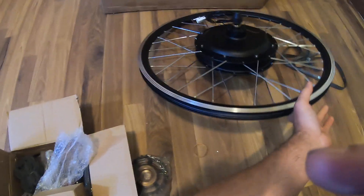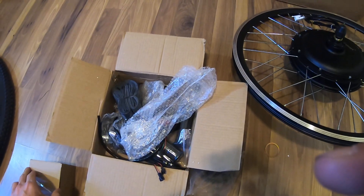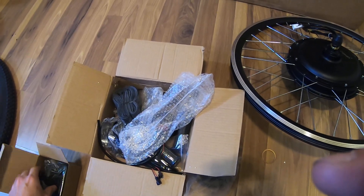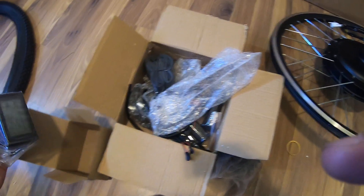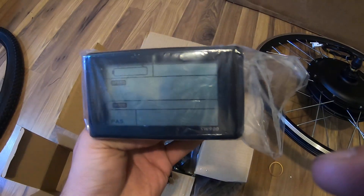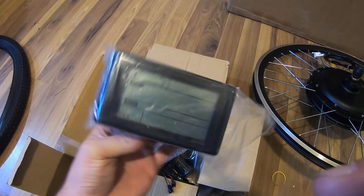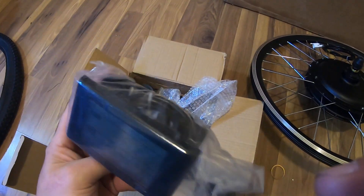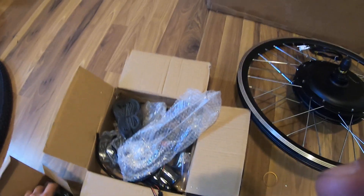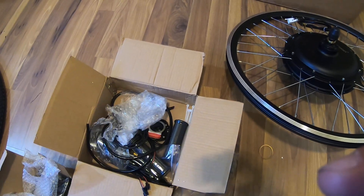If we look in the box, this box right here is the controller — your speed controller. For the battery, I'm going to have a BMS with voltage display for each cell and everything, so I'm going to have like two screens. We also got an inner tube that it came with.